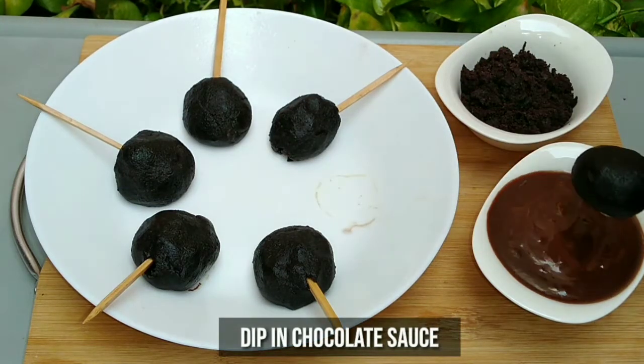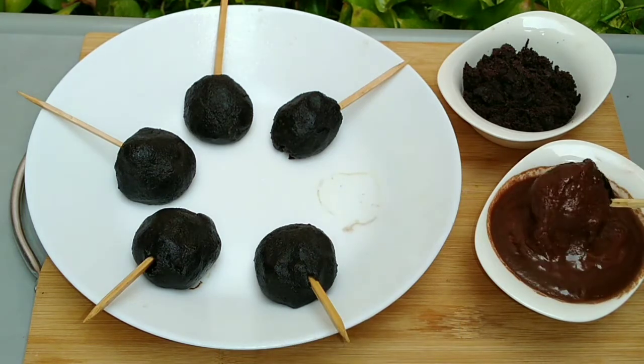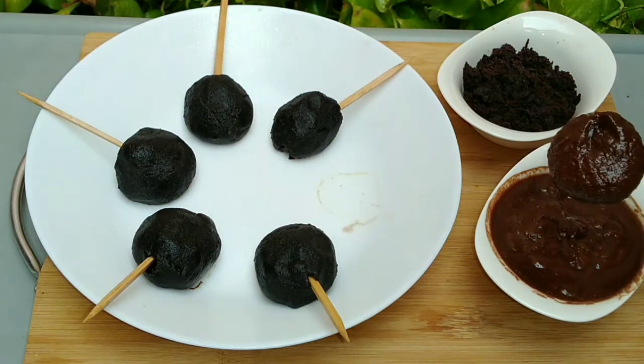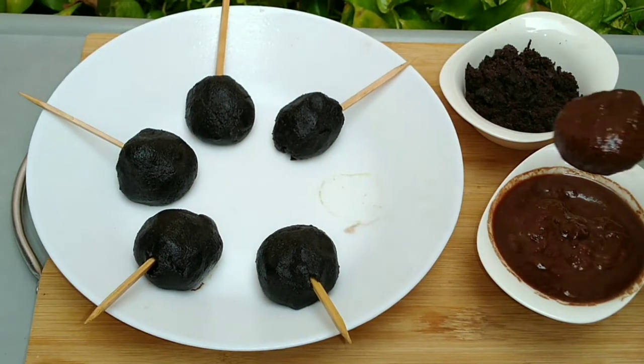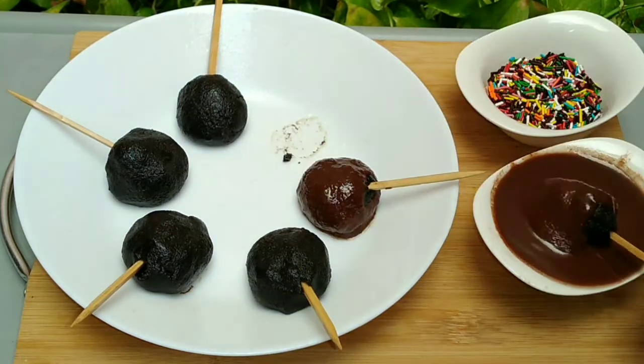I am using chocolate sauce, but as mentioned, this step is totally optional — you can skip it. For a fancier look, I have dipped the oreo pops in the chocolate sauce, which also makes them very appealing for kids.